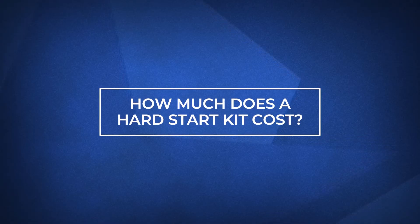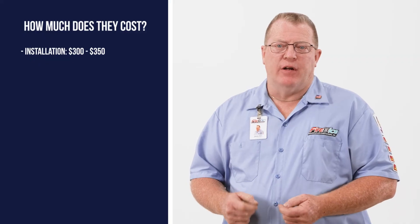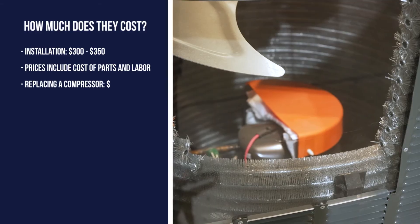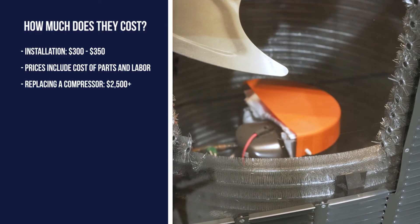How much does it cost to have a hard start kit installed on your air conditioner or heat pump? You can expect to pay somewhere between $300 and $350. At Fire and Ice, our prices include both the cost of parts and labor. For comparison, a compressor replacement can cost $2,500 or more.